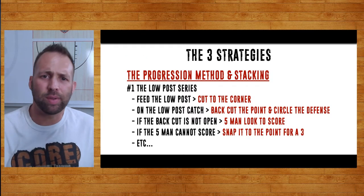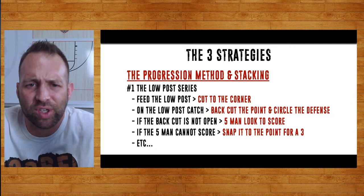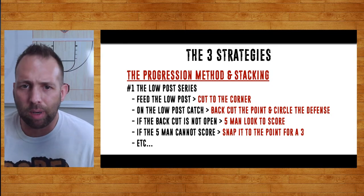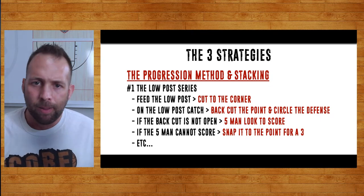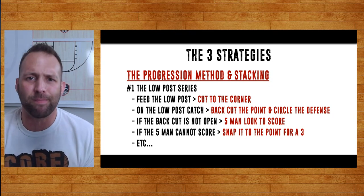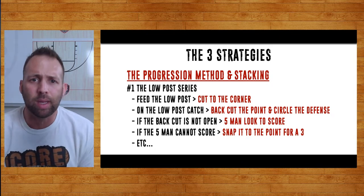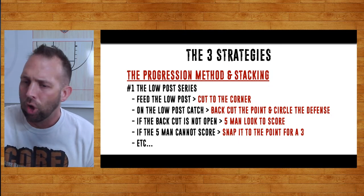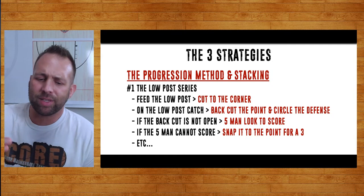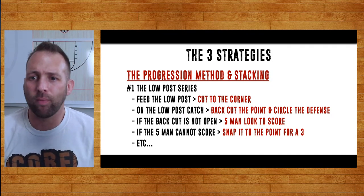We feed the low post, cut to the corner, do that action — on the low post catch, we backdoor the point, hit that kid backdoor. Do that for five minutes. Now the backdoor is not open — the five man goes and scores, do that for five minutes. Now the backdoor is not open and the five man can't score — snap it to the point and shoot a three, do that for five minutes. All your players rotate spots, learning all four guard spots. Sometimes you have guards run the big spots too. They don't have to learn it all in one day — they can learn it over five, six, seven days.